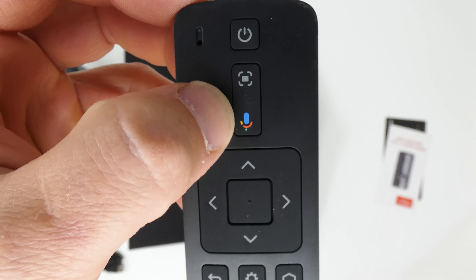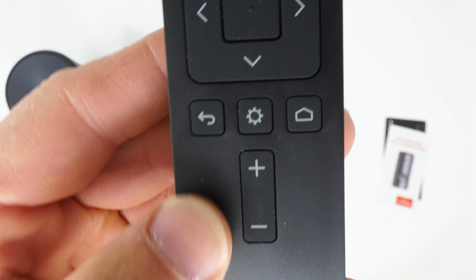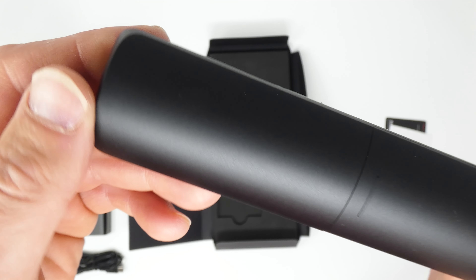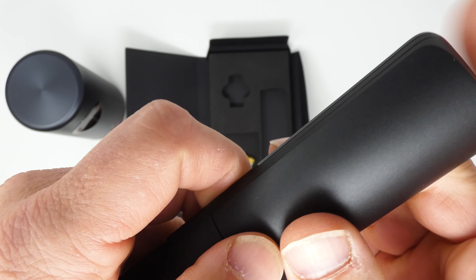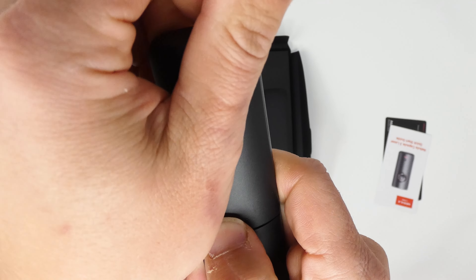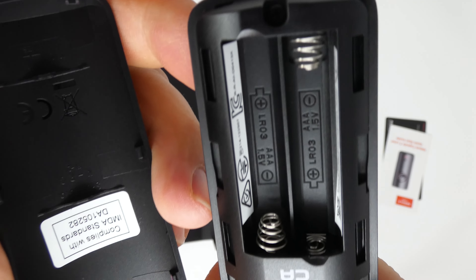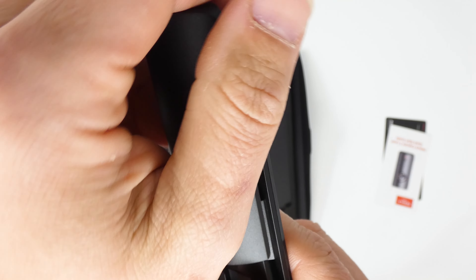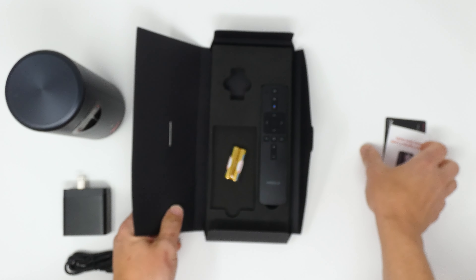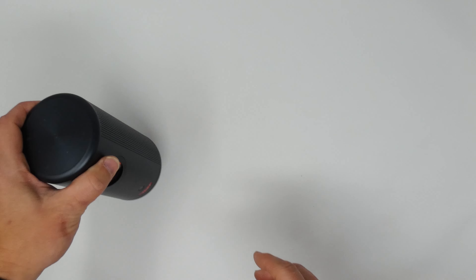The batteries included are some generic brand with Mandarin writing on them. The remote itself is a nice-looking Google remote with a microphone in the corner, power button, alignment button, microphone button, D-pad, back button, settings button, home button, and volume up and down. It's a good size — pretty much what we've come to expect from most Google devices.